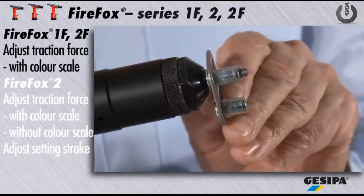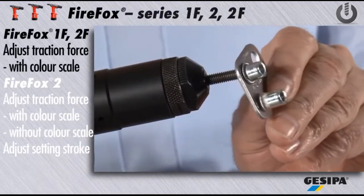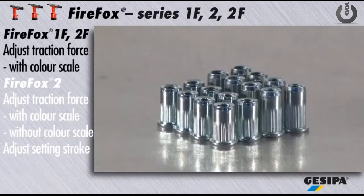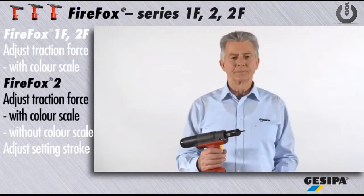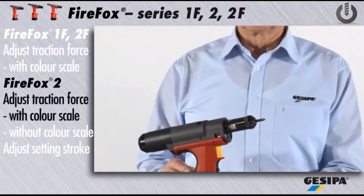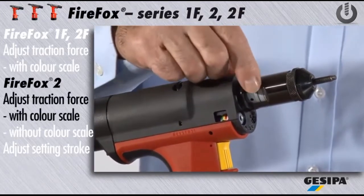Now the Firefox is ready for use and reliably sets the blind rivet nut you have chosen — of the same size or of different sizes — without further adjustment, even in large quantities. The Firefox 2 is mainly used by experienced experts who want to choose between traction force and setting stroke adjustment.